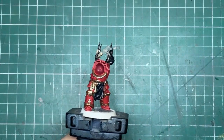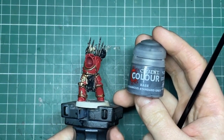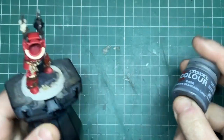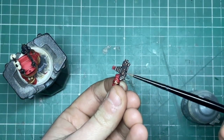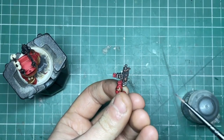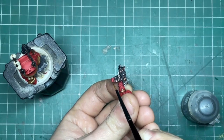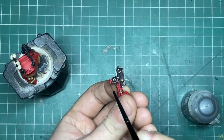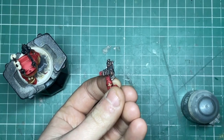Now we can use Mechanicus Standard Grey — this is for all the highest ridges in the cloth, any other black details like the ribbing on his undersuit, and also the gun casing. I'm also going to touch in the bullets with a little bit of Retributor Armour gold and Mournfang Brown and give them a wash with Agrax Earthshade.